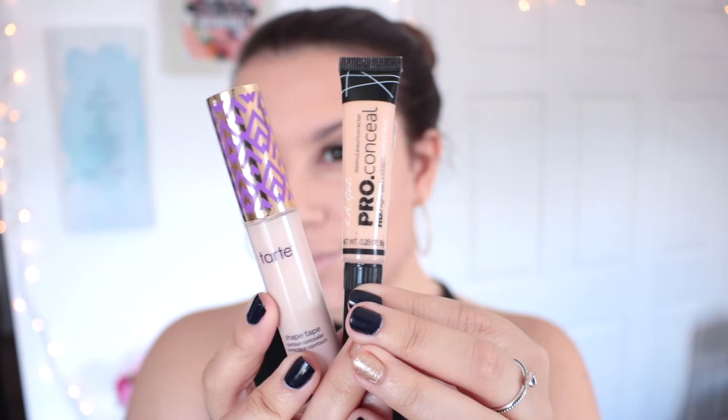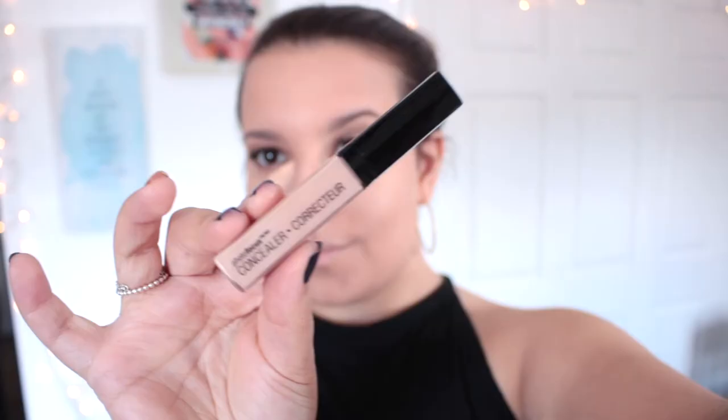Now it's time for concealer — I used three different concealers. First I'm taking the LA Girl Pro Conceal in Natural, which has a peachy undertone, right on the darkest part of my under-eye to cancel out any purple or blue. Then I'm taking the Wet n Wild Photo Focus Concealer in my normal concealer spots. Finally I'm taking the Tarte Shape Tape in Fair to give me that bright effect. I skipped showing the blending but that is my current concealer routine.